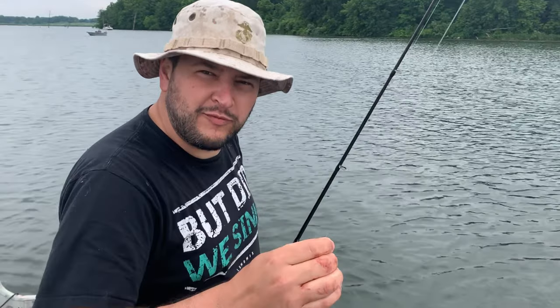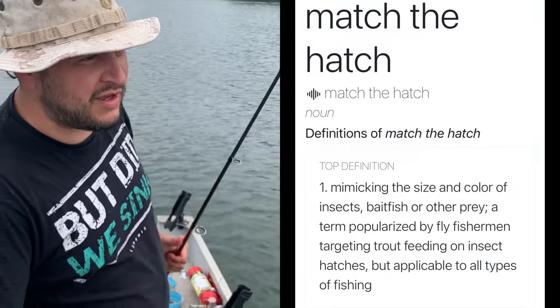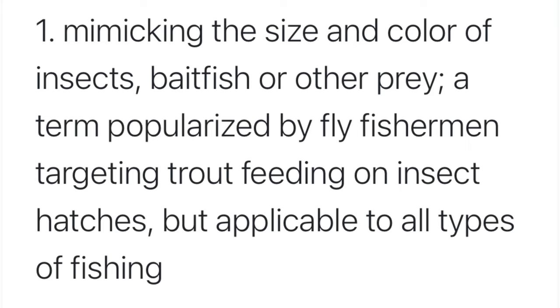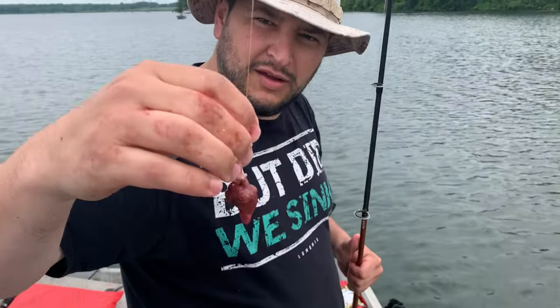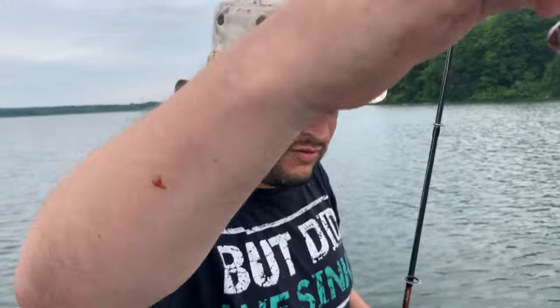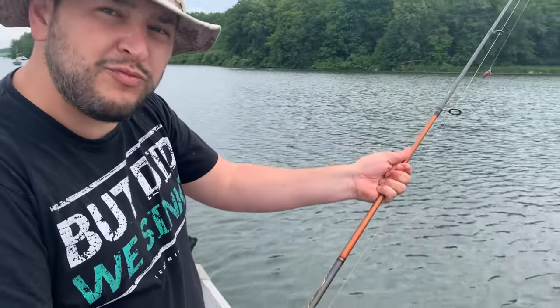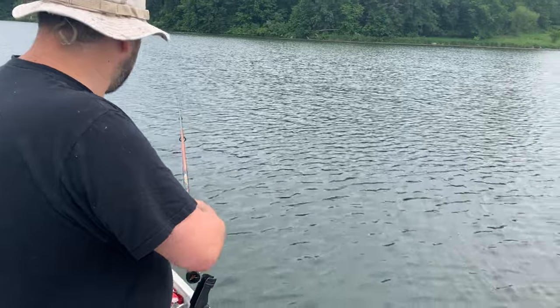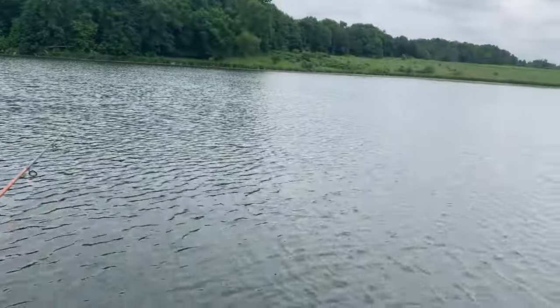I don't know if you've heard the term 'matching the hatch,' but it's a common term people use in fishing — using whatever bait might be representing the forage fish of the body of water that you're fishing in. And today we're using this chunk of meat. There are chunks of meat basically floating all over this damn lake. Stripers just eat them up.